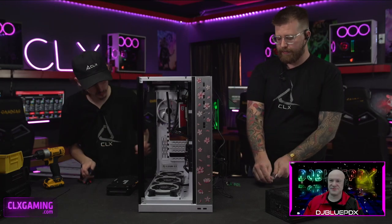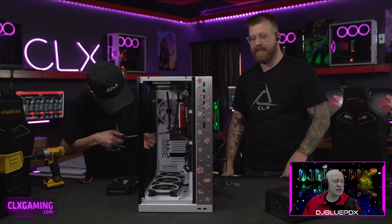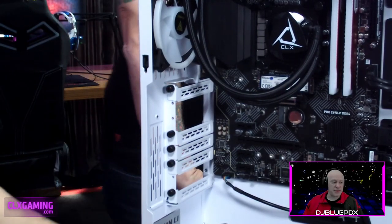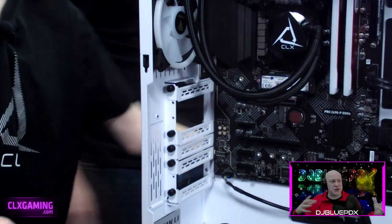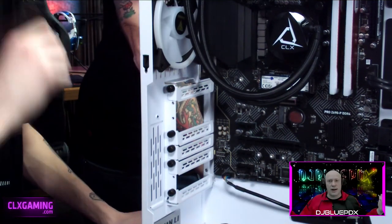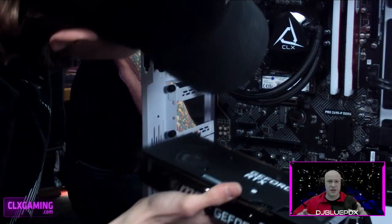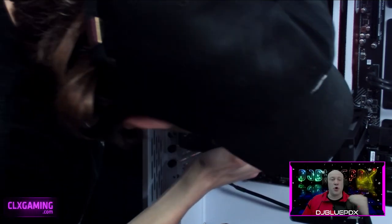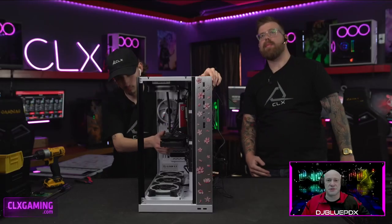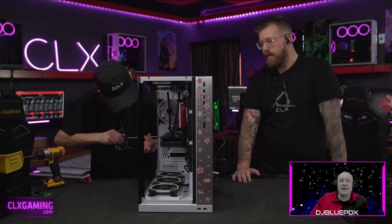DSL was amazing when it first came out. The infrastructure used DSLAMs — each home has its own independent connection going directly to the DSLAM, which is a central hub for each area, with no shared node. Back then, if you could get 256 up and down you were considered extremely fast.